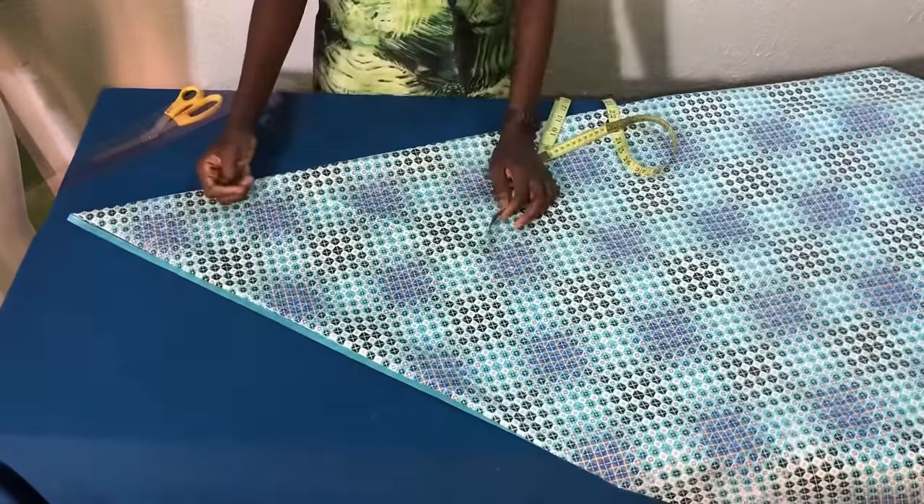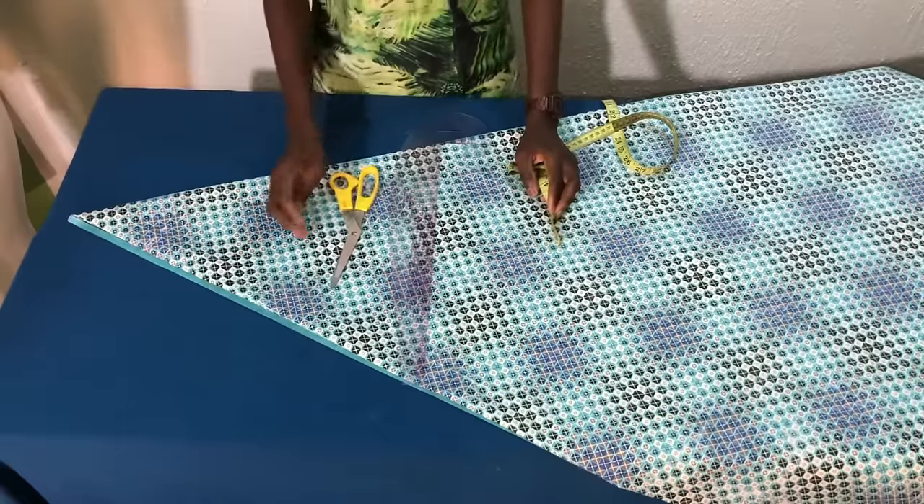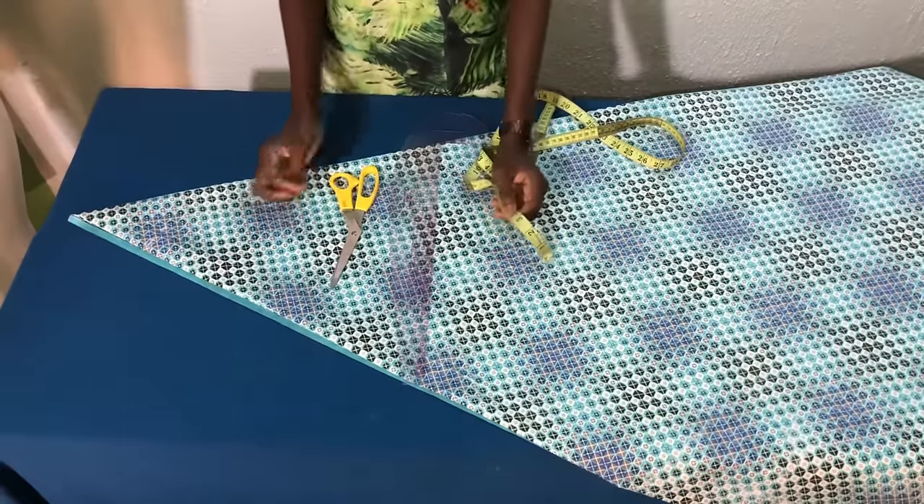So these are the measuring tools I used: a multi-purpose ruler, a scissors, and a tape. You can also use the freehand method.